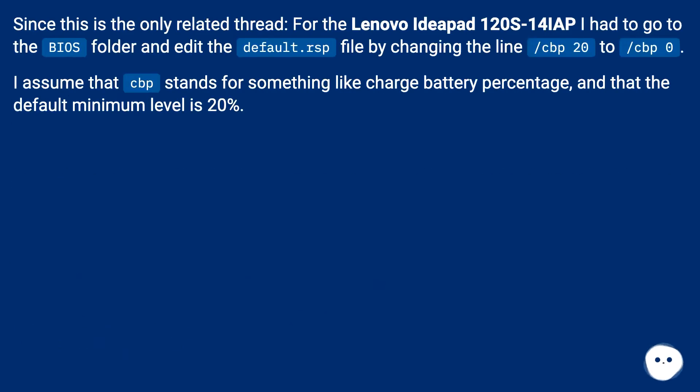Since this is the only related thread, for the Lenovo IdeaPad 120S 14IAP I had to go to the BIOS folder and edit the default .rsp file. By changing the line /CBP20 to /CBP0 — I assume CBP stands for something like 'charge battery percentage' and that the default minimum level is 20% — the update proceeded without a sufficient battery.